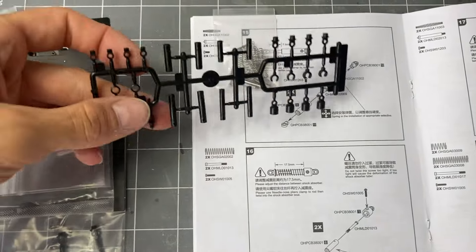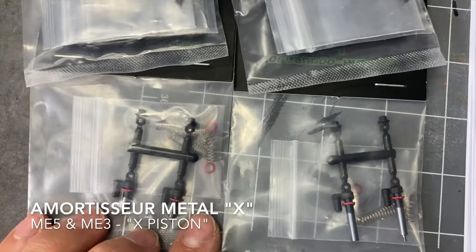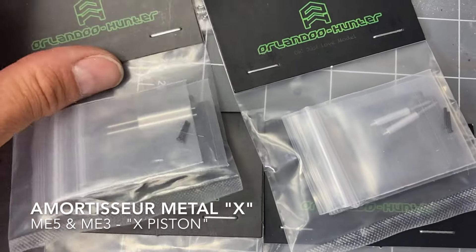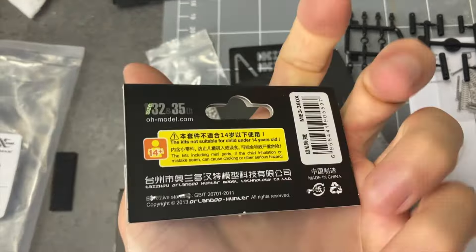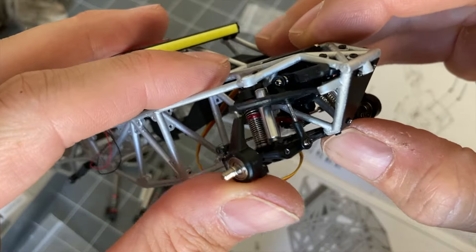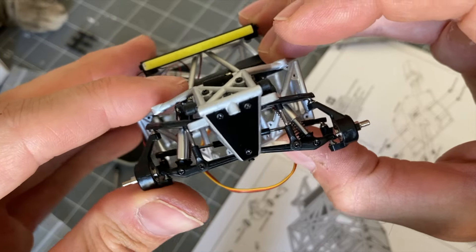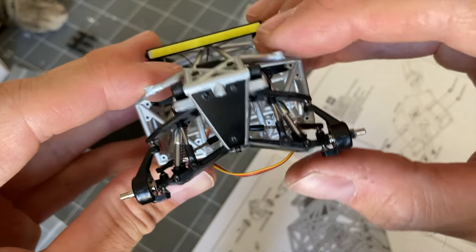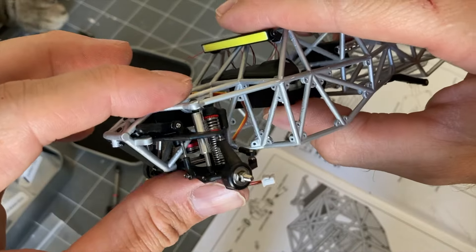This video is brought to you by... The construction is very faithful compared to what we can see on a 1:1 scale, with for example a functioning anti-roll bar. It's pretty incredible on a small scale.